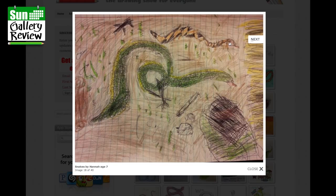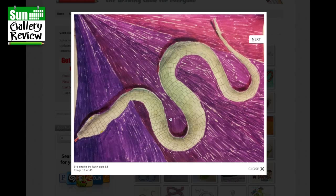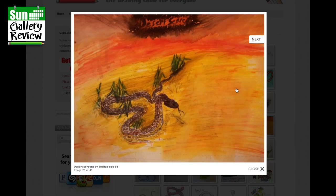Lovely diamond-back patterns — gorgeous, keep it up Hannah. 3D snake by Ruth, age 12 — that's really nice. You've got this great perspective with all the purple, almost like a brick pattern. It's amazing how everybody does such different things — that's what I love about this show.